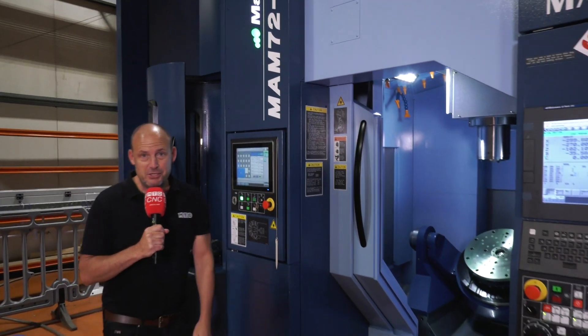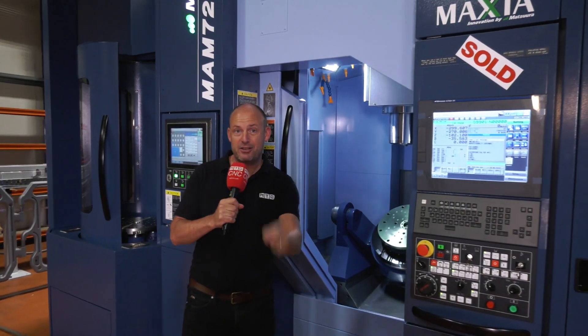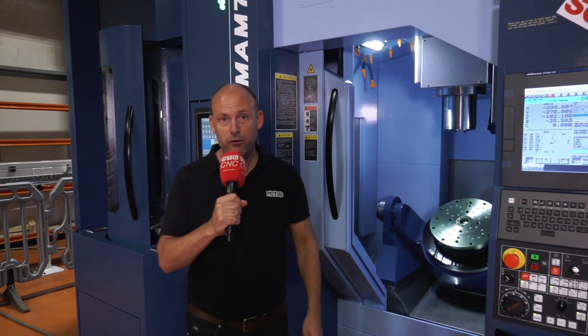The Matsura MAM7252V. I've had the pleasure today to see this machine in the flesh, and so can you. Keep watching to find out how.